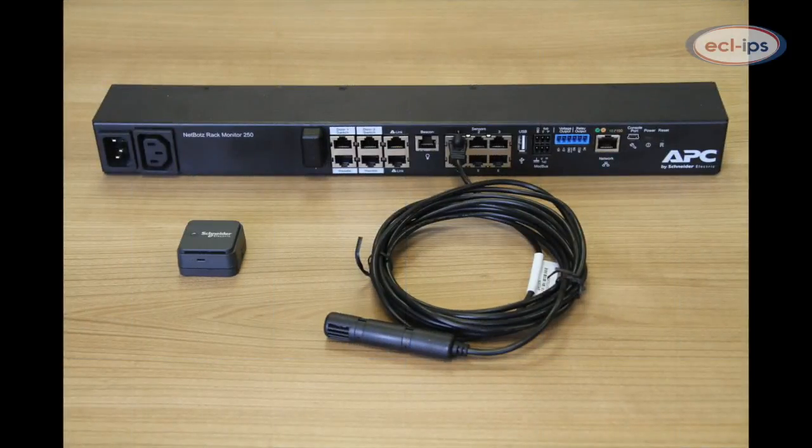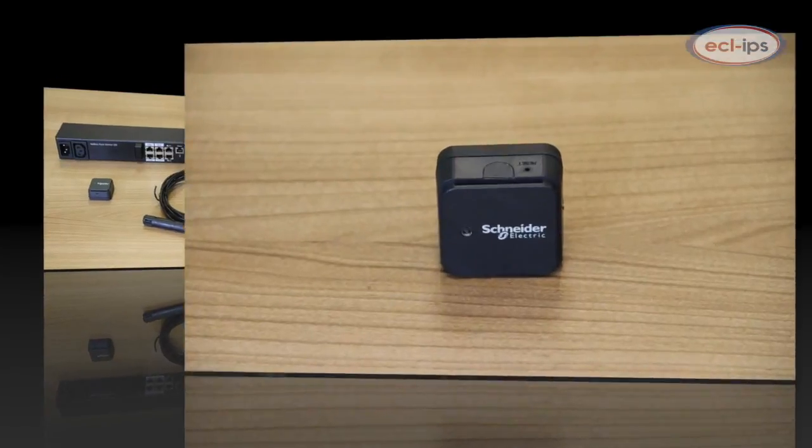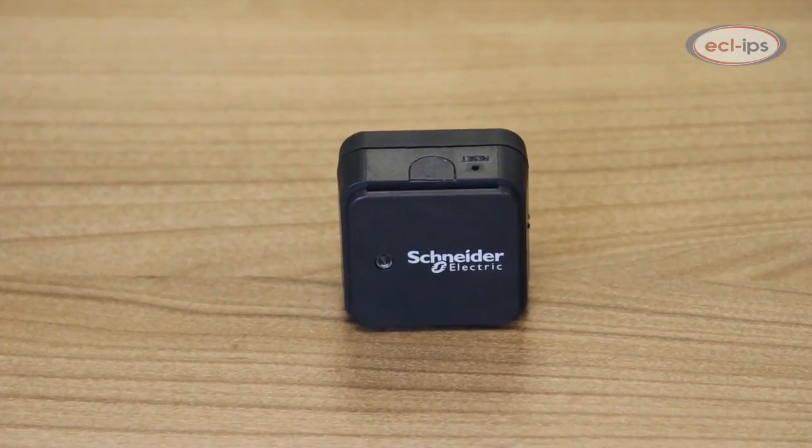This device supports NetBotz wireless sensors. The NetBotz 250 is a rapidly deployable device to add to your environmental monitoring solution.